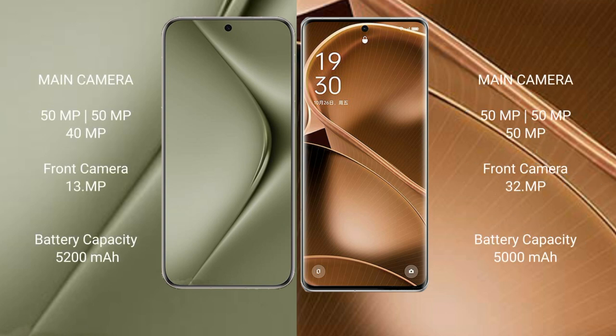The Huawei Pura 70 Ultra features a rear triple camera setup with 50MP, 50MP, and 40MP sensors, and a 13MP front camera. The Oppo Find X6 Pro features a rear triple camera setup with 50MP, 50MP, and 50MP sensors, and a 32MP front camera.